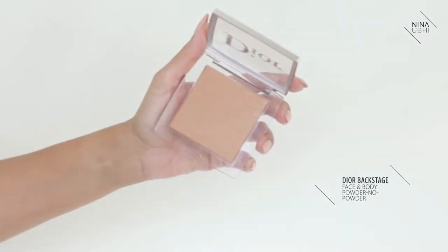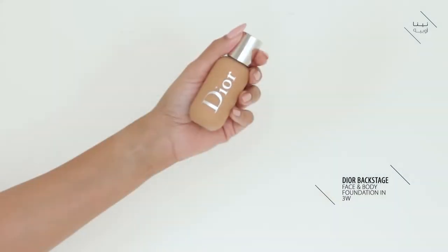We're going to be taking a look at the brand new Dior Backstage Powder No Powder Compact, and along with that I'll be reviewing the Dior Backstage Face and Body Foundation. We're going to be looking at everything you look for in a foundation: packaging, application, how it felt on the skin, the texture, the colour, and how it felt after wearing it all day. If you want to buy any of the products I'm reviewing today, you'll find the links in the description below.